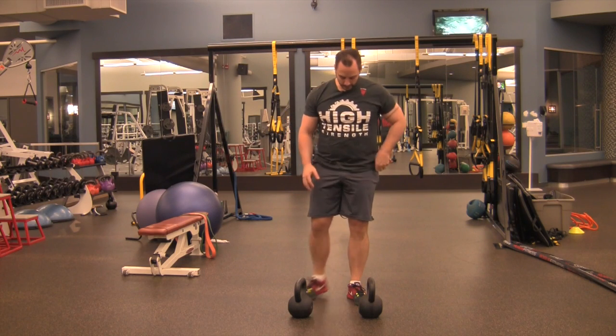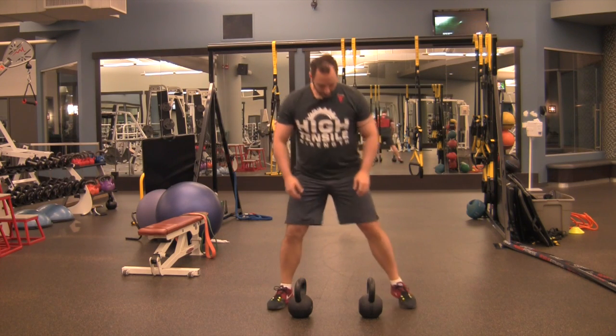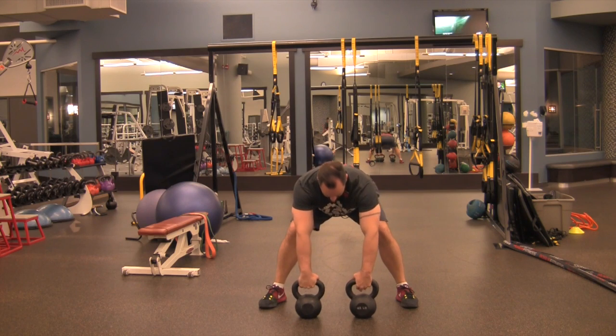For the kettlebell 3-1-2 complex, use two kettlebells of an appreciable weight. What you're going to do to start is clean the weights up to your shoulders three times.